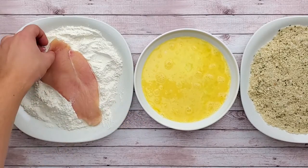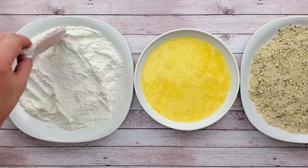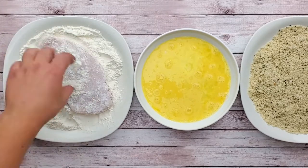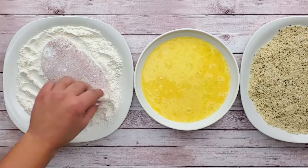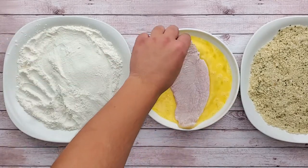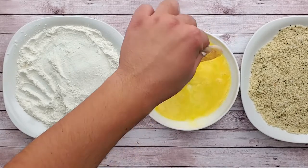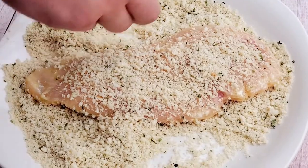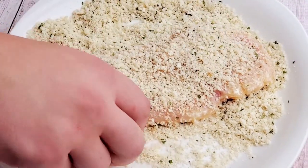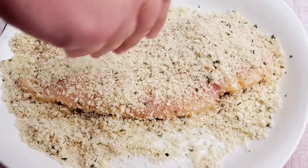I will start breading from left to right. Place chicken breast into the flour and cover both sides. Shake off the excess flour. Transfer into the egg mixture, and finally into the breadcrumbs. Repeat the same with the rest of the chicken.